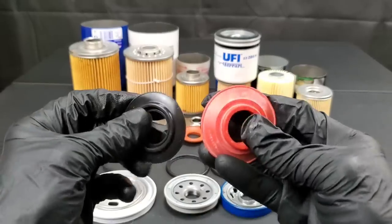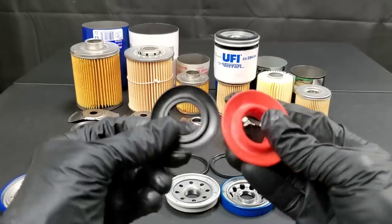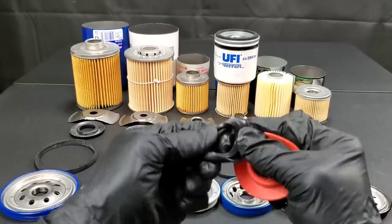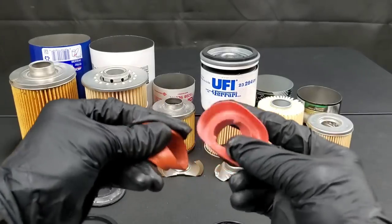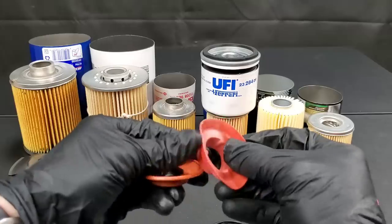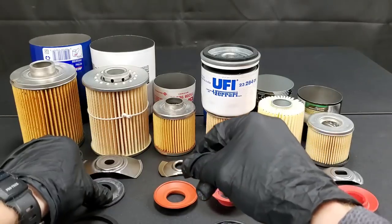We have the Mobil One on the right and the Toyota on the left. We'll check out these anti-drain back valves. This keeps the oil from draining out of the engine oil filter so that your crankcase fills up faster with engine oil and doesn't have to fill the entire filter up first. Honda on the right, Nissan on the left — they appear to be about the same quality.